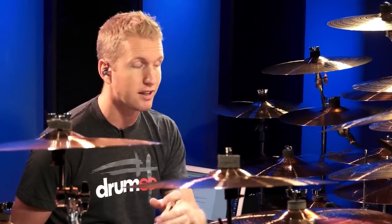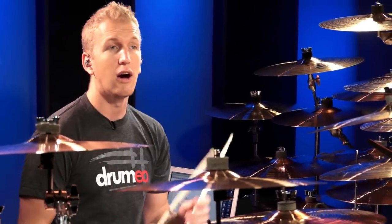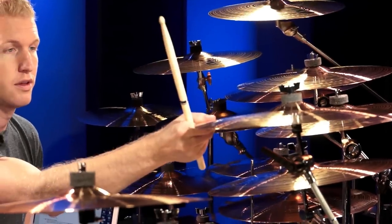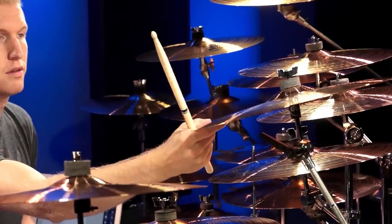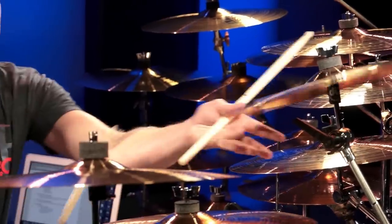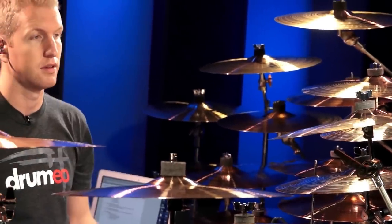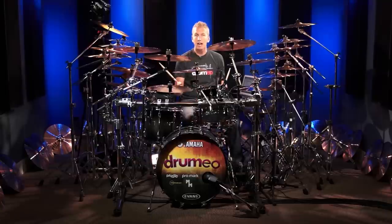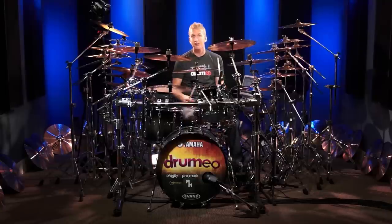Another thing I want to talk about is cymbal choking. I've done a lesson on this before but we'll quickly touch on it again. There are basically two ways to choke a cymbal: one is with one stick, and the next way is with two sticks or two hands. I'll show you how that looks in context with a beat and a fill.